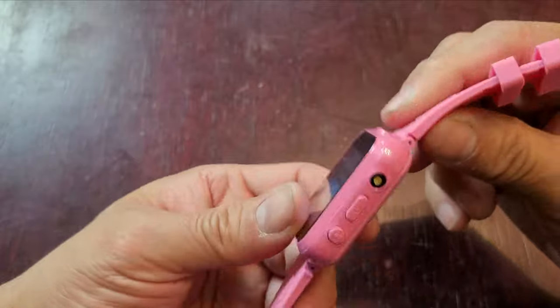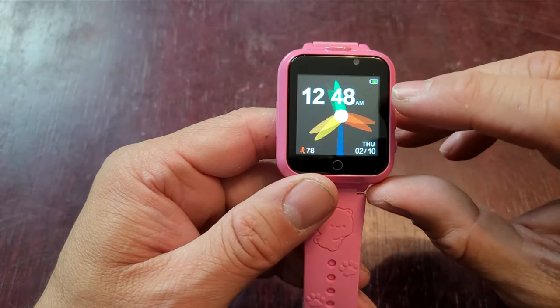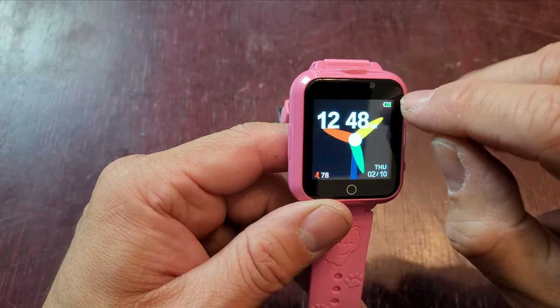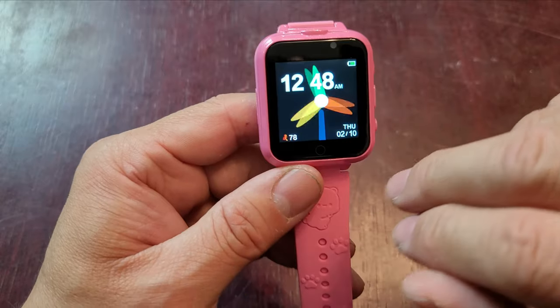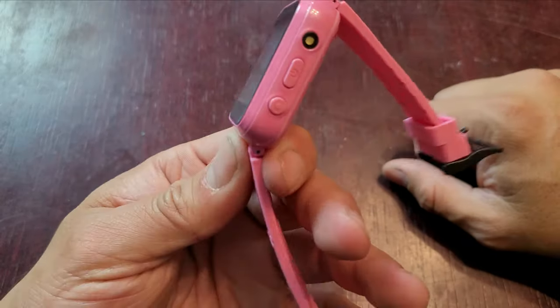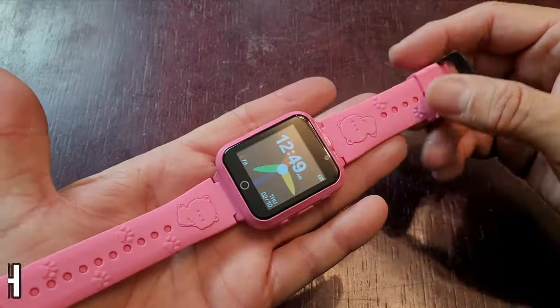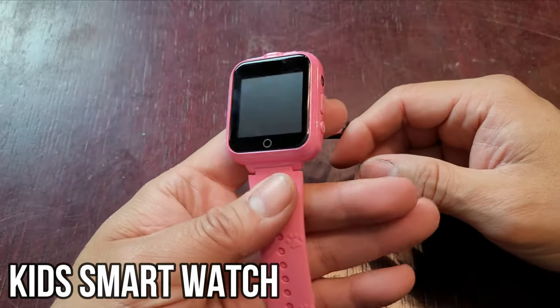It has a lot of great features, including a loud speaker. You can go back to the main clock easily. You also have your charging area, and it tracks how many steps your kids are taking per day, plus the day and month too. Very easy to use — elegant little watches that make a great gift for the holidays or a birthday present. Hope you guys enjoy the video.